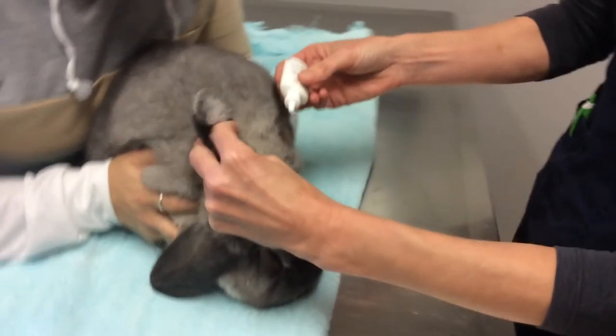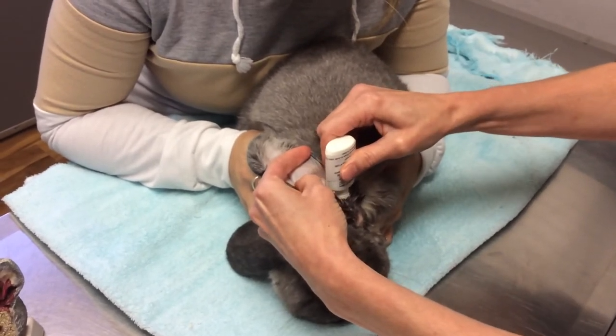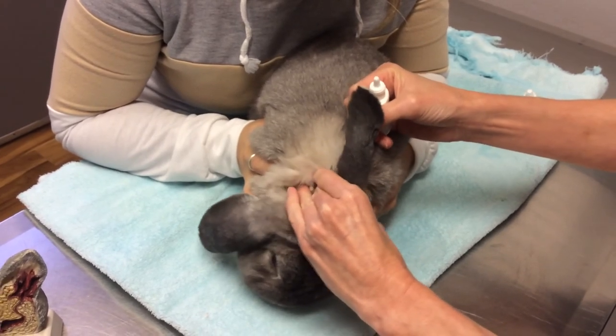Do the same on this side: lift the ear, open it up, seat the tube in there, give it a little squeeze and massage. And that's it.